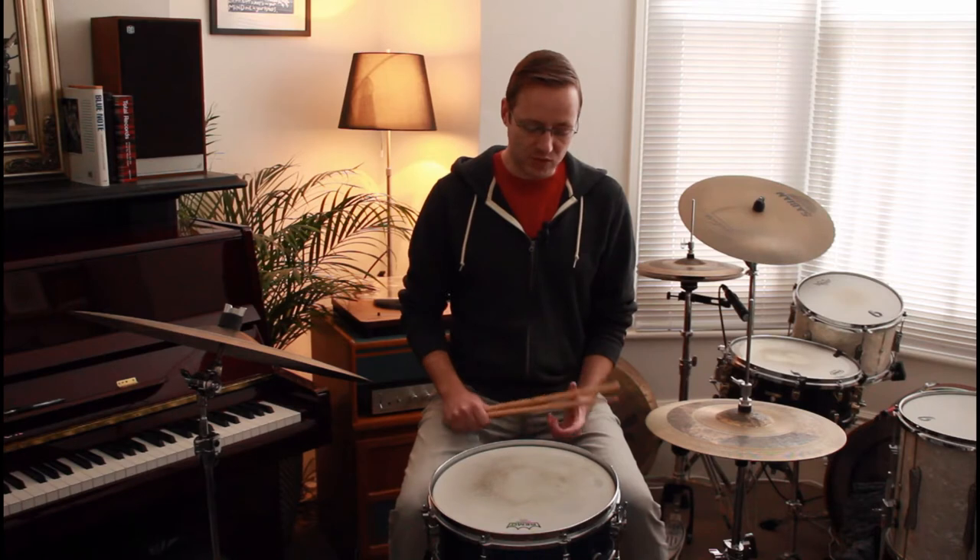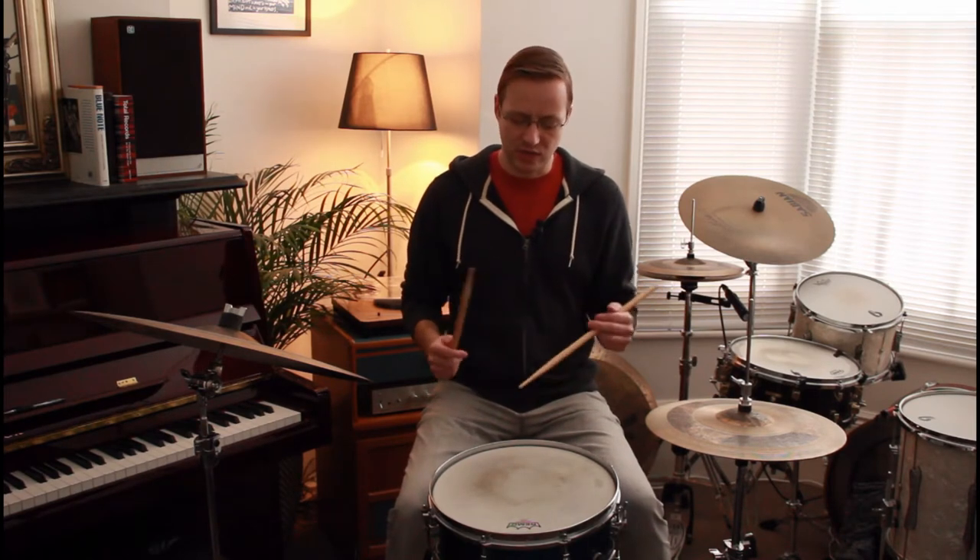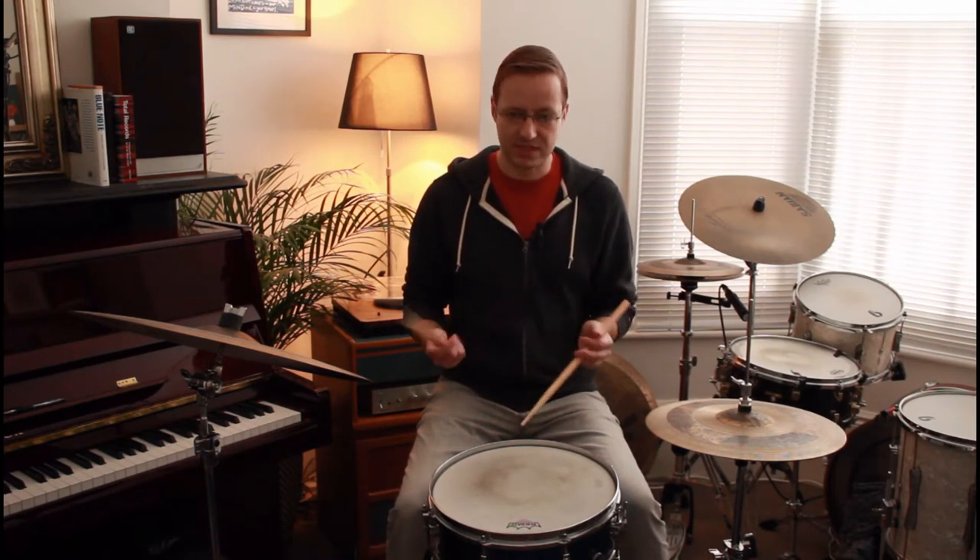Let's dive right in. The first idea is just to feather the snare drum. We hear so much about feathering the bass drum and we spend so much time working on that — it's a really great way to emphasize that quarter note — but we can do that same thing with our snare drum, especially when you get to a lighter section, maybe a piano solo, where you might be tempted to come down to the cross stick. Think about just playing those quarter notes really, really light on the snare drum.